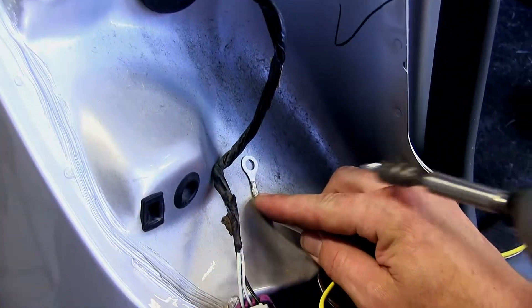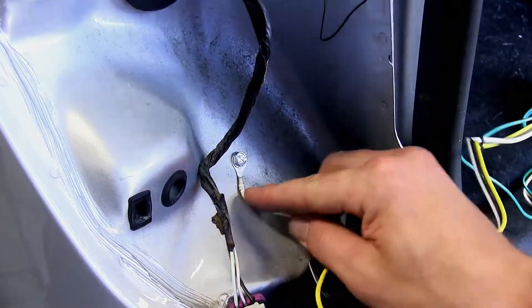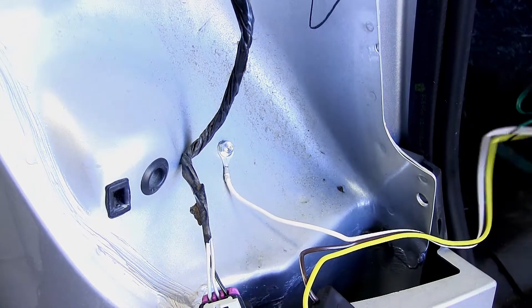The next connection is going to be our ground connection. This is the white wire with the pre-formed ring terminal attached. We'll use the self-tapping screw provided to secure it directly to the body of the vehicle.